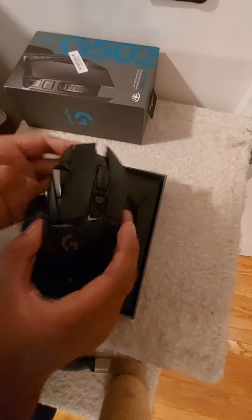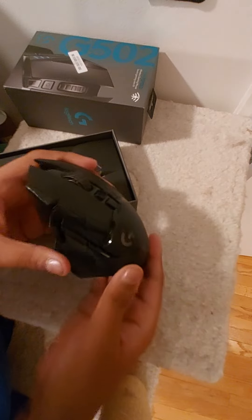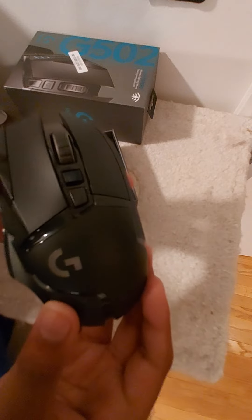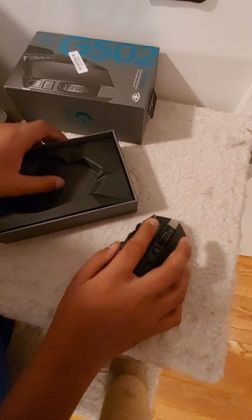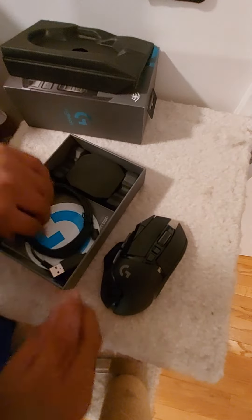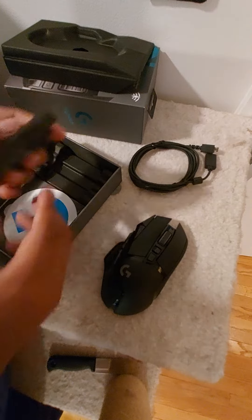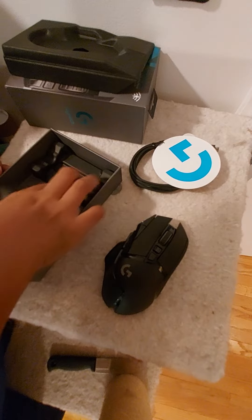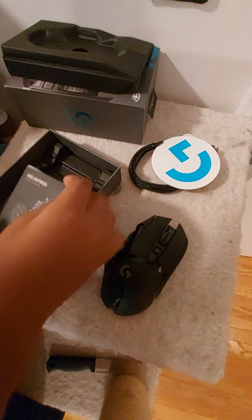Oh my goodness, here it is. Completely wireless. That's very nice. So then here we have the charging cable, and we have our programmable weights, a Logitech sticker, and just some manuals and stuff.